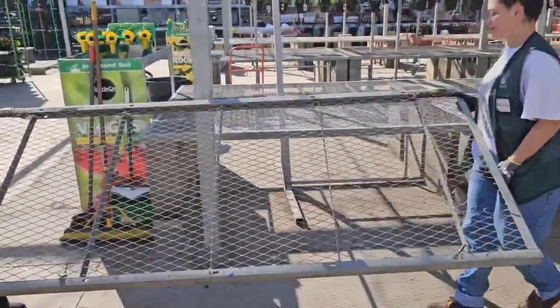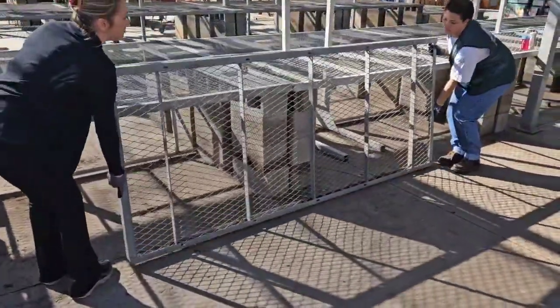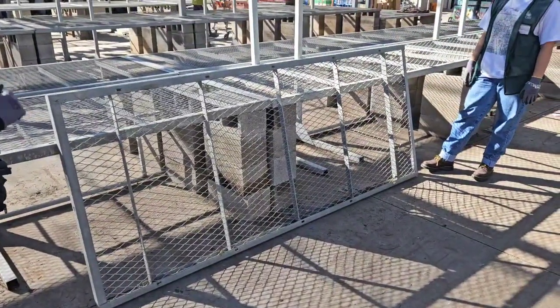As you navigate the area, make sure you're aware of your surroundings. This is one of the instances you don't want to do: don't leave your grid up against a table or anything else, as it has a high chance of falling over.